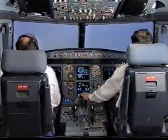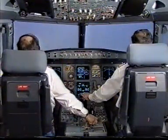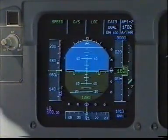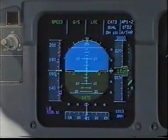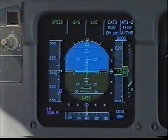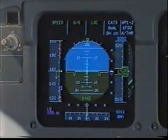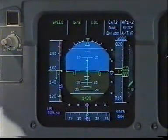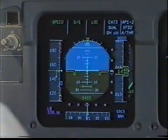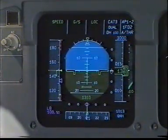Landing gear is down. Flaps 3. Speed check. Flaps at 3. Check. Outer marker 1650 feet. Check. Flaps full. Landing checklist. Speed check. Complete.